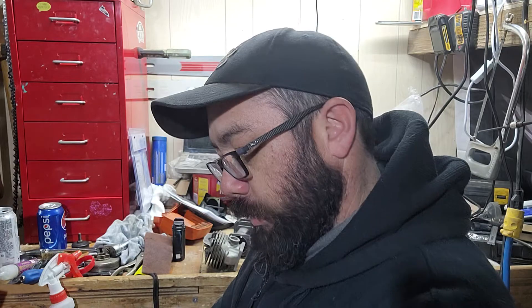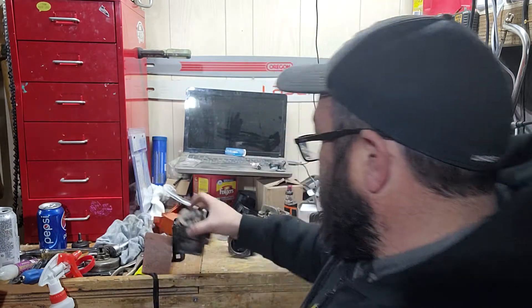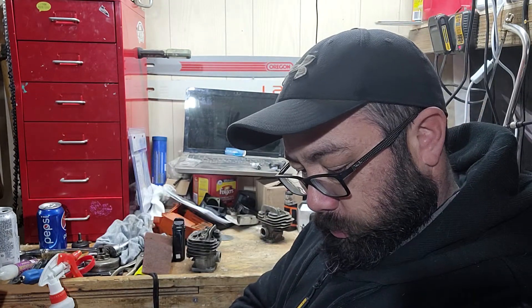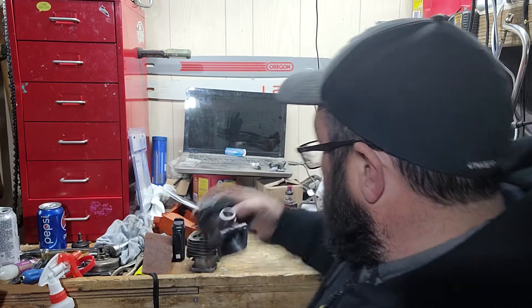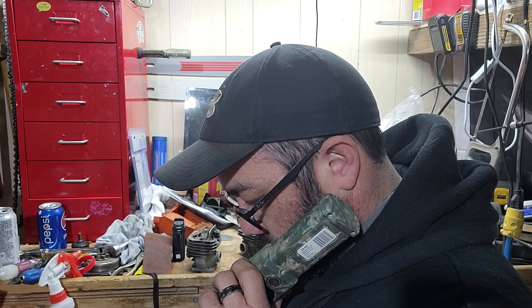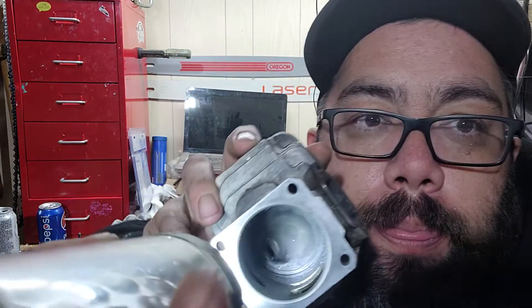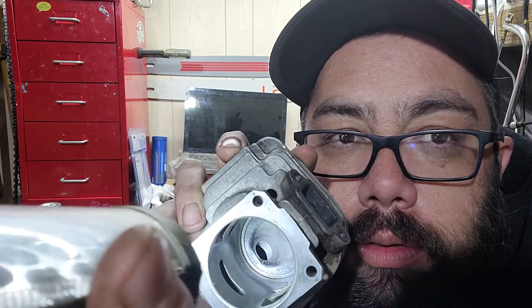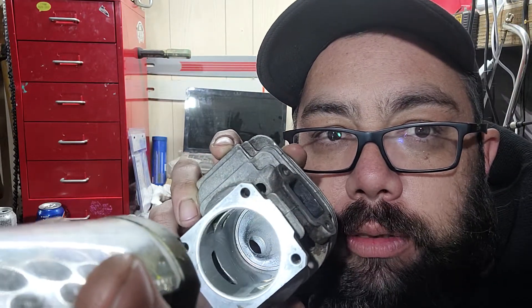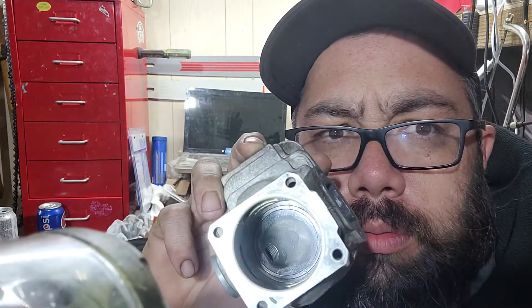I discovered something this week which I never knew about — well, I knew these things had tight squish bands. So I went and slapped in a new piston. The actual squish band has about a 20 to 23 thou step in there.